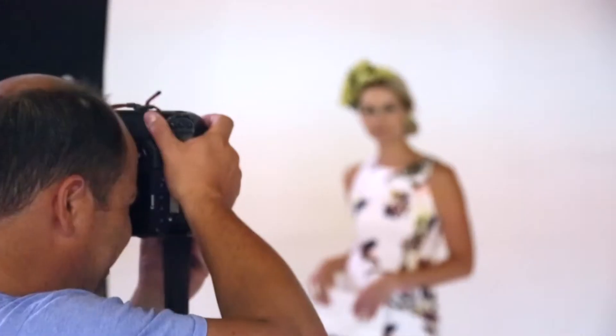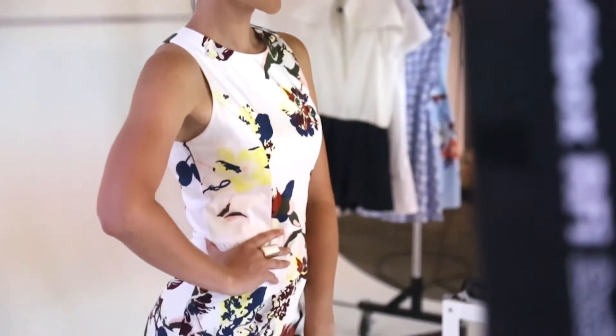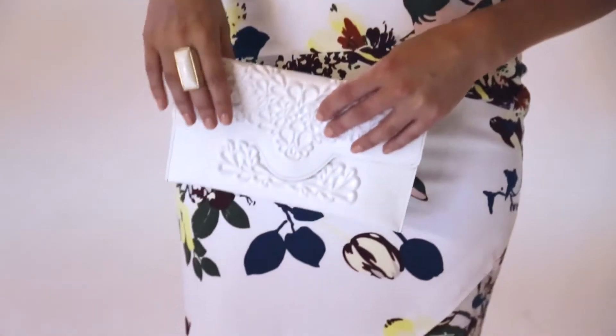Let's head to a Fashions on the Field look. This printed dress is very fresh and perfect for summer. Love that it's on a white background, and the bonus is the colour combinations are quite different in this dress — so no black, which is great.